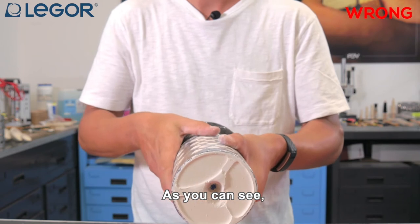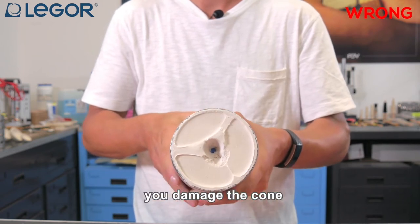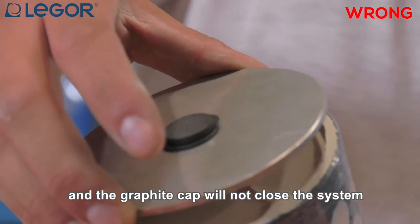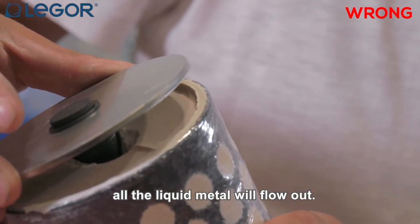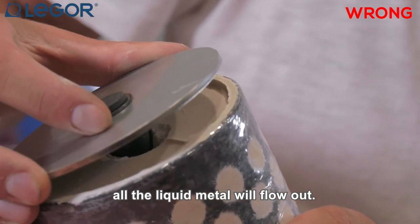Another problem is that if you remove the lid without being careful you can damage the cone, and consequently the graphite cap will not close the system. Once you pour the metal, all the liquid metal will flow out.